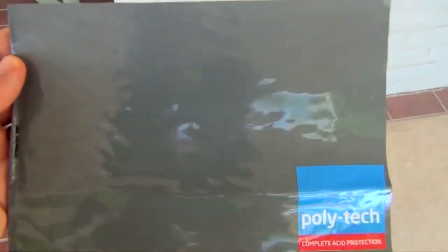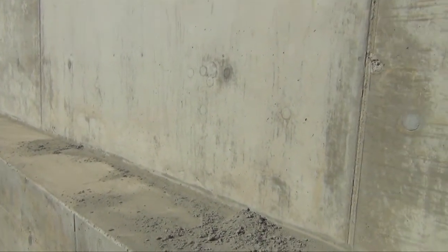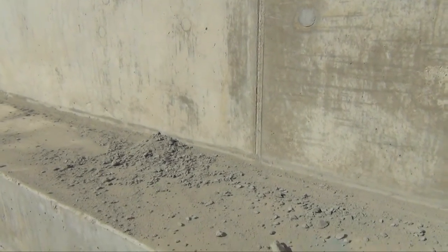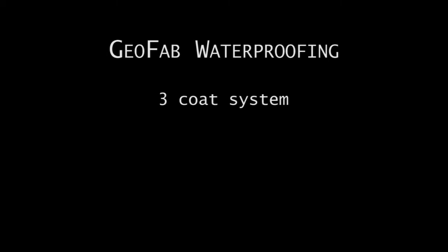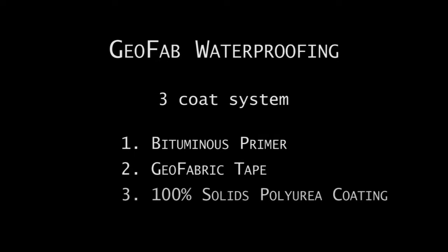Today we are going to be demonstrating the Polytech Geofab waterproofing system. Geofab is an ideal solution for large-scale, in-ground or sub-level structures whereby the concrete has not achieved the desired class finish and bug holes are evident on the surface, making subsequent membrane application almost impossible. Polytech's Geofab waterproofing system is a three-coat system based on a roller applied bituminous primer, non-woven geofabric tape and a 100% solids spray-applied polyurea coating.